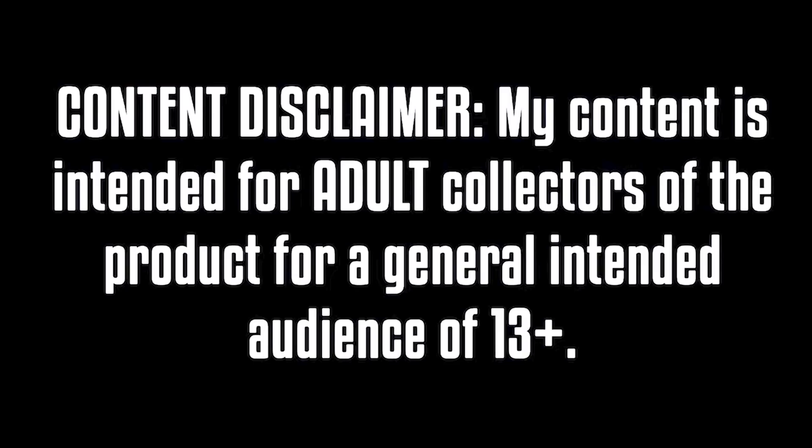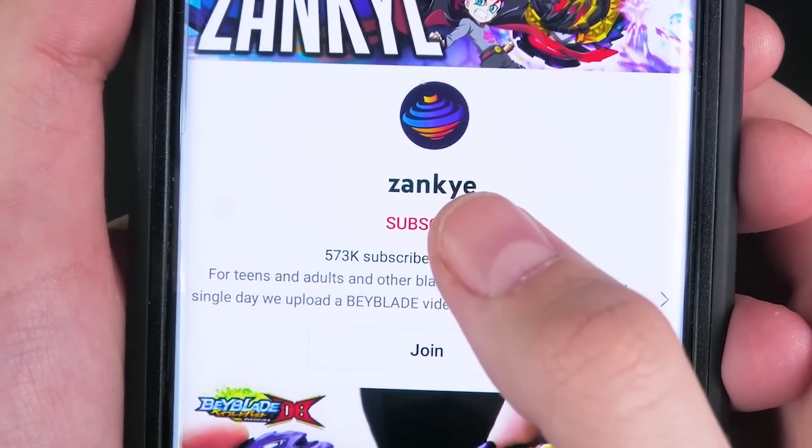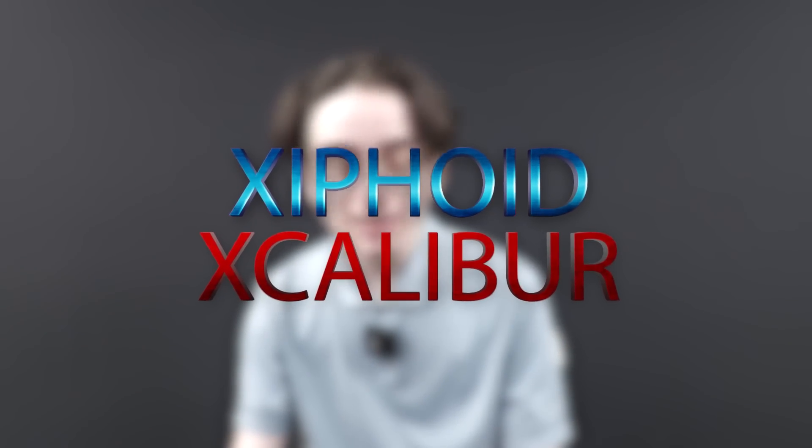My content is for 13 and up, or adult collection of the product. We got information on the new Excalibur, and let's take a look at it. This is for the B200 release of Xiphoid Excalibur — that is the name.